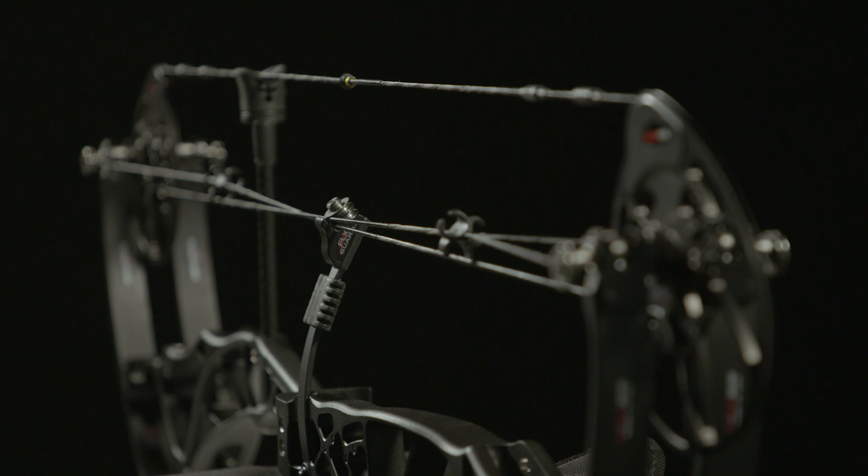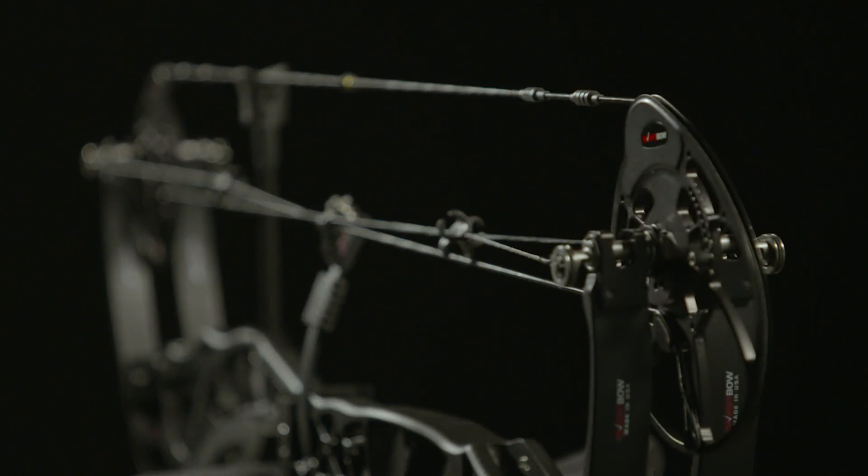So with the Overdrive Binary Cam System, we link them, we synchronize, and we match them for perfect vertical nock travel.